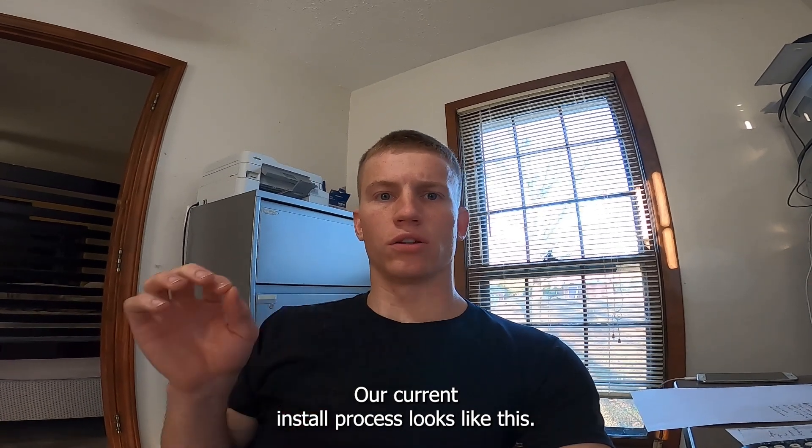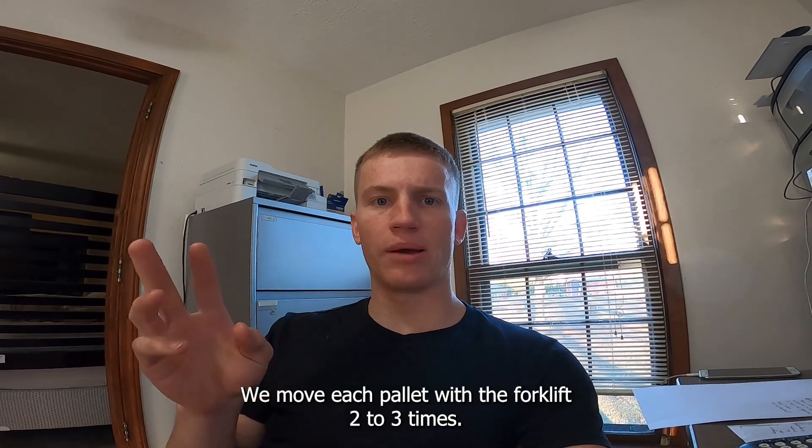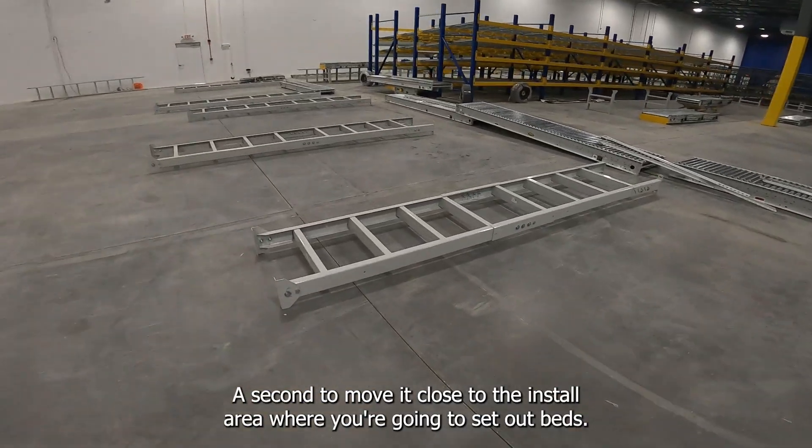Our current install process looks like this. We move each pallet with the forklift two to three times — once to take it off the truck and organize it into groups, and a second time to move it close to the install area where we're going to set out beds.